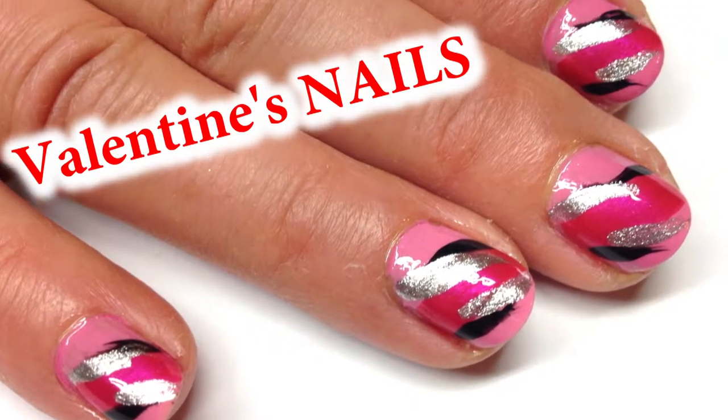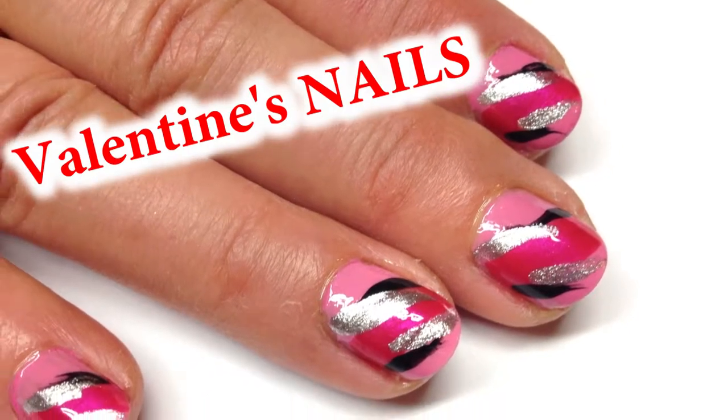Hey guys, we're going to show you how to paint some cute pink nails just in time for Valentine's Day.